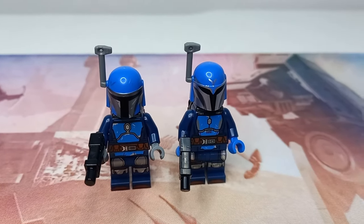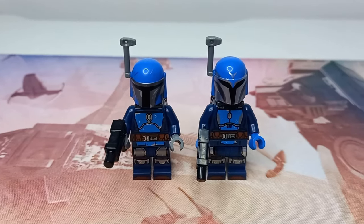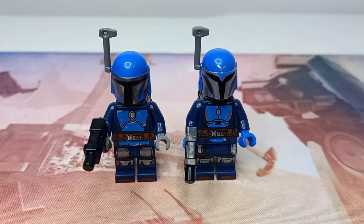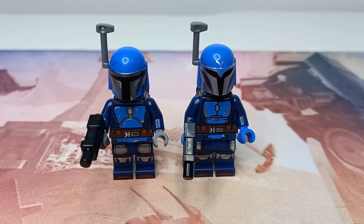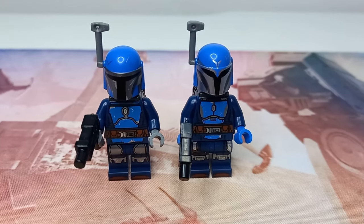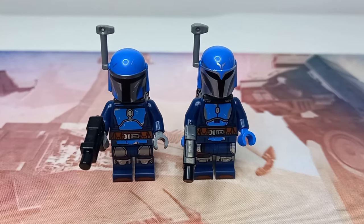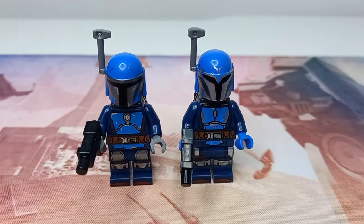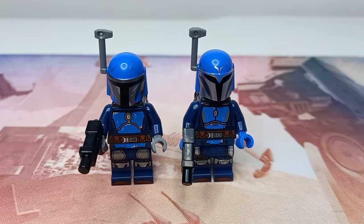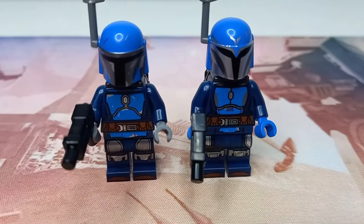And these are the two Mandalorians we get, which aren't terrible minifigures — they're really good figures. You can see the helmets have obvious differences. The left one is meant to represent a typical Mandalorian warrior, and on the right we have a Mandalorian Night Owl which usually fought to protect the leader. So they're probably fighting closer to Bo-Katan — more protectors than warriors. But the helmets aren't the only differences.